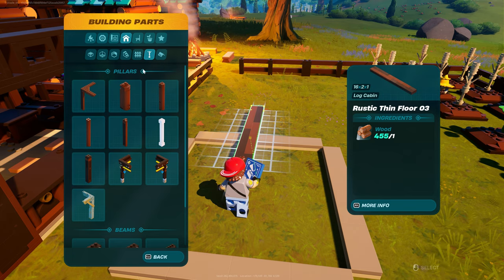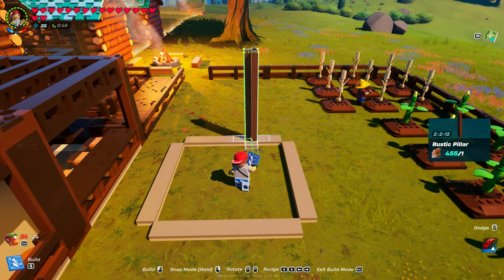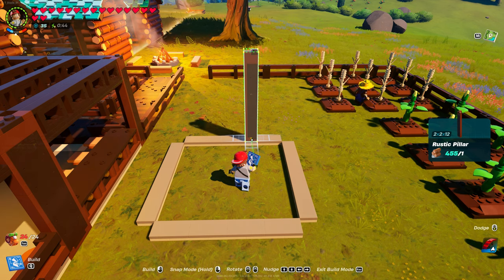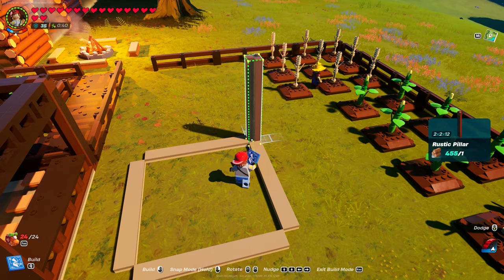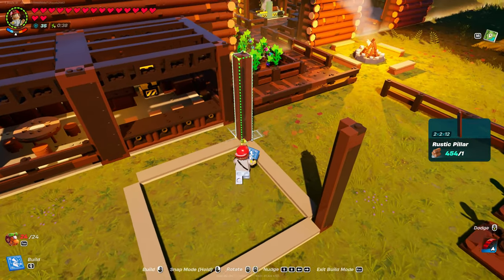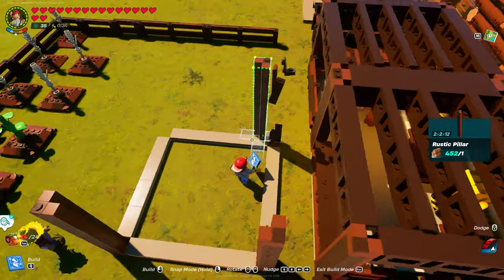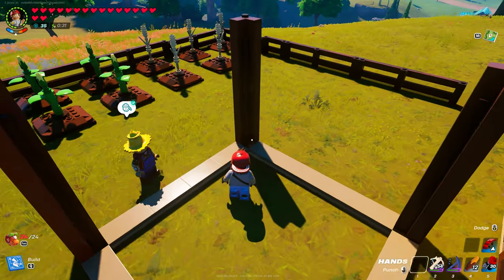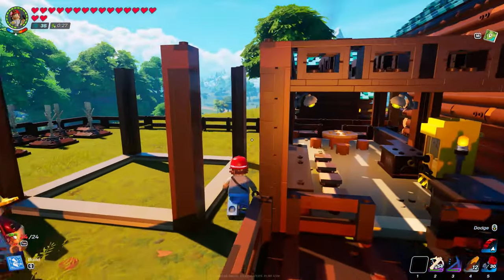Come over to Beams and grab the rustic pillar. You can see how it has a flat side and then it's cut out in the middle — you want that facing inside. Make sure you turn each corner and make sure that's facing in. You can see it's flat all the way around.